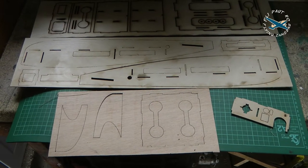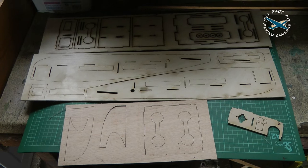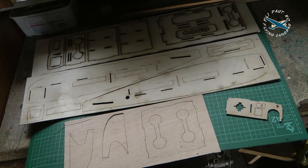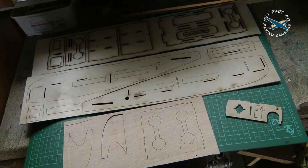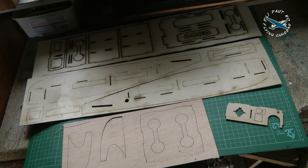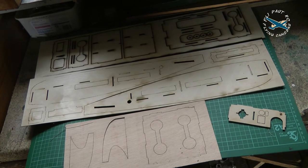Now what we're looking at is the wooden components of the Venturi wing. I won't bother flicking them all out of the laser cut sheet, but these all need to be pressed out and glued together as per the instructions.